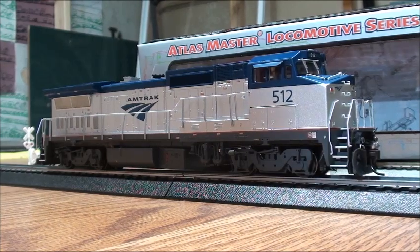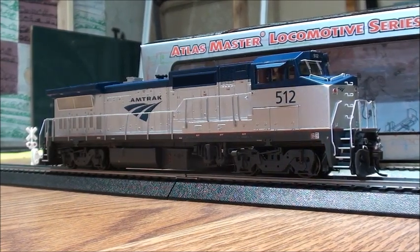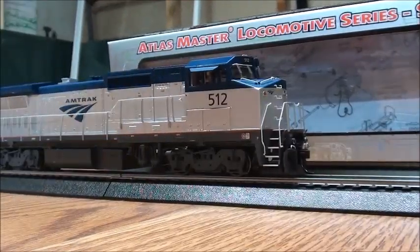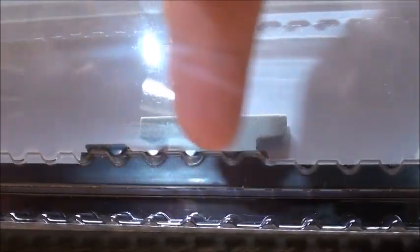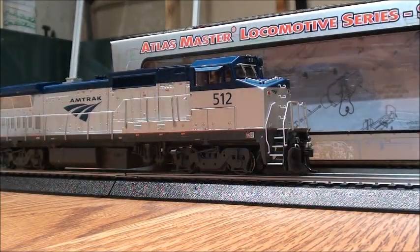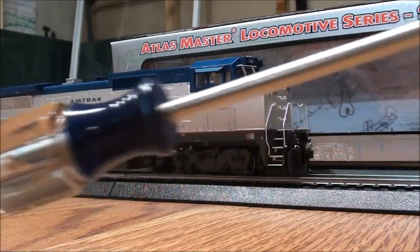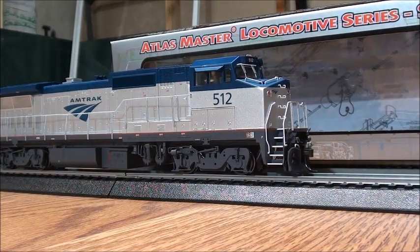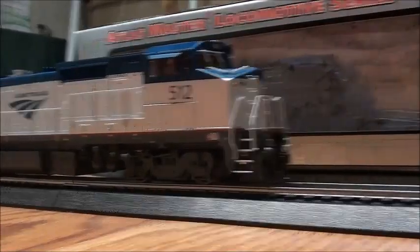Starting off with the Atlas locomotive first. This is an Atlas Silver Series, so it's DC ready. It came in a really nice Atlas Silver Series packaging — the newer packaging where they screw the fuel tank to it, so you have to unscrew the locomotive out for safer protection during shipping. You basically need a big screwdriver to do it.